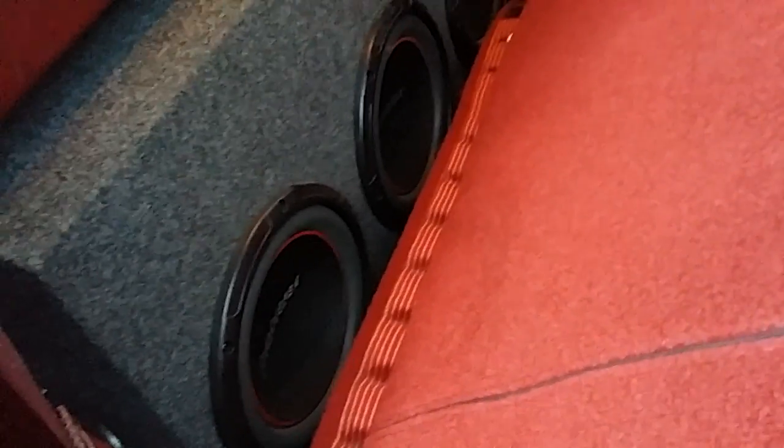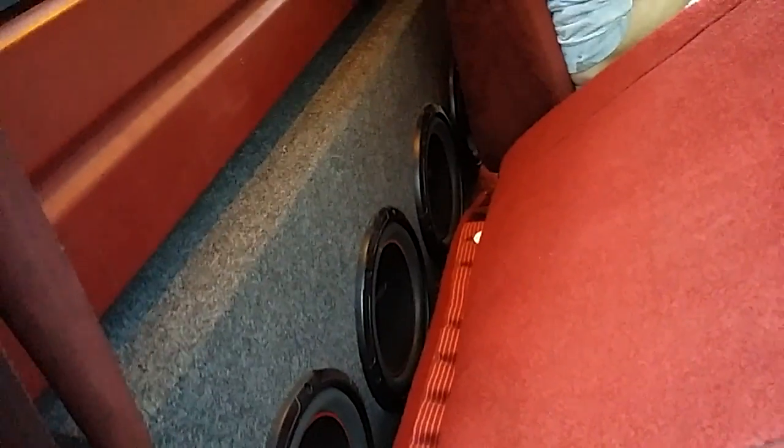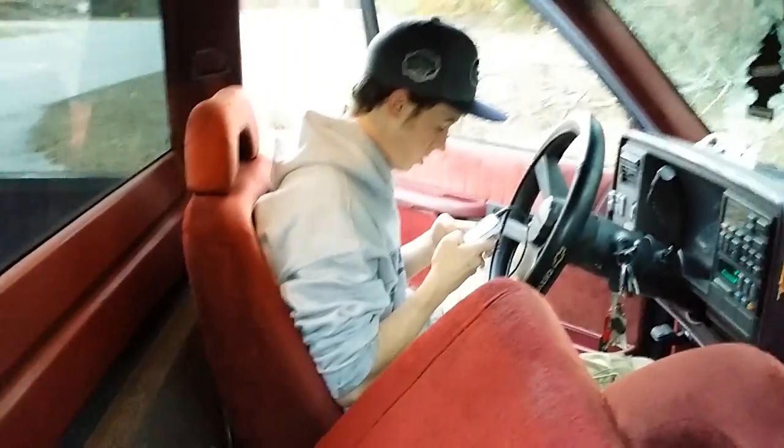This is a system me and my cousin built — it's four 10s, they're Pioneers. He's gonna give you a quick demo, it's running off a 3,000 watt Boss amp. It doesn't sound too bad, if you would do the honors.